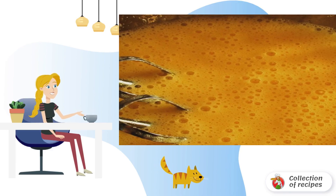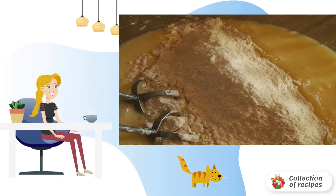Beat the eggs with sugar into a thick foam. Then add the melted butter and sour cream. Whisk again, add flour, baking powder and vanilla sugar. We continue to mix until smooth and then pour the dough into the bowl of the slow cooker.